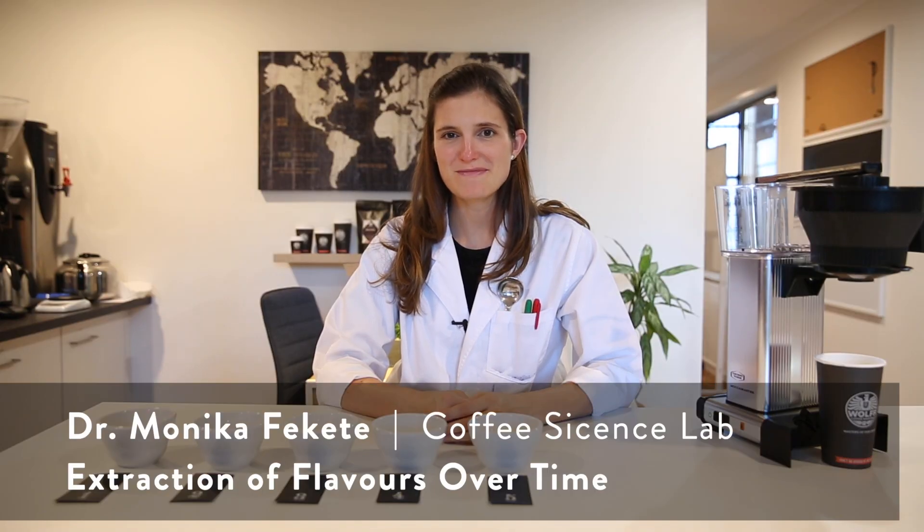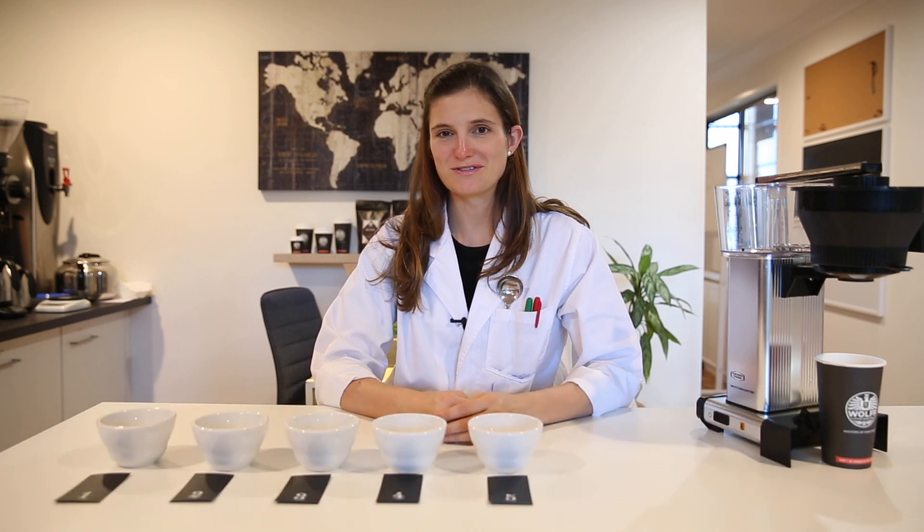Hello, I'm Monica from Coffee Science Lab. I've just been recently running a water course here at Wolf Coffee Roasters. Today I would like to show you one of the interesting experiments we did during this class.